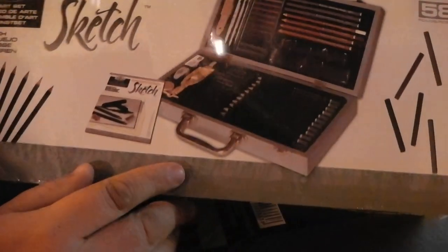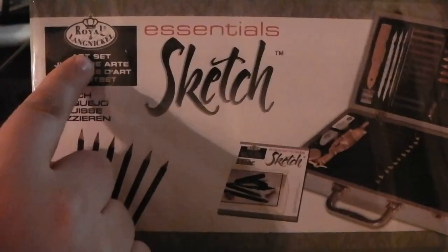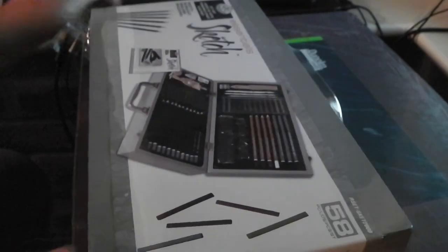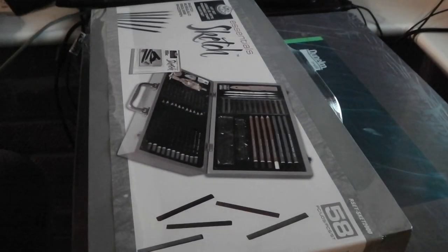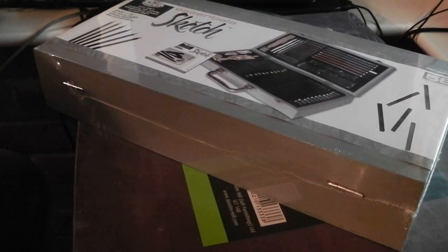This is the Whirlan Langnickel Essentials Sketchbox Set. The first thing I would say is it's probably not as big as you would expect. Here's a Kindle for size comparison — there's the box. In case you're expecting something the size of a briefcase, just something to be aware of if you were expecting something a bit bigger.